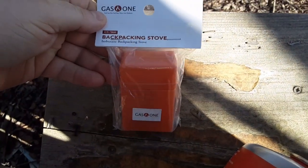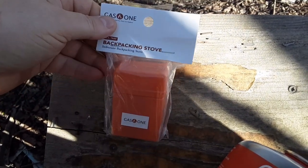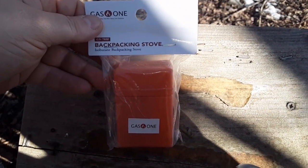Let's open up the Gas One. Pardon me, I'm in the shadows here trying to stay out of the direct sunlight. It's like 32 degrees and rising, there's snow on the ground melting off. Anyways, let's get this open and light it up and try it out.